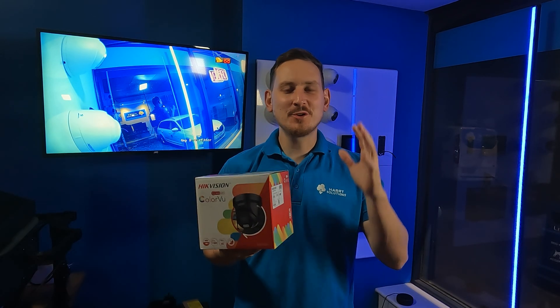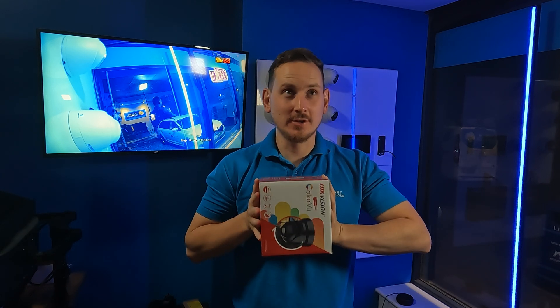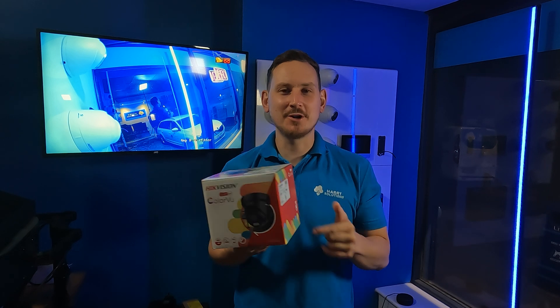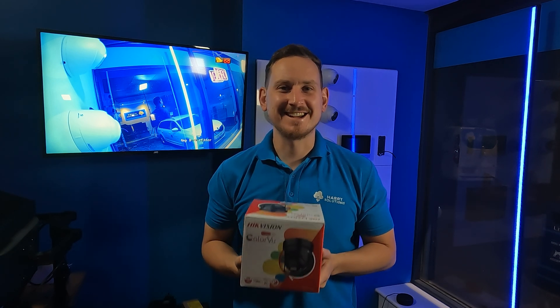Well, that's it — our review of the 8 megapixel 4K hybrid colour view from HitVision. I hope you found this review helpful. Would you pay 200 quid for this camera? Let me know in the comment section below. Don't forget to hit that like and subscribe button, and I'll catch you guys in the next video.